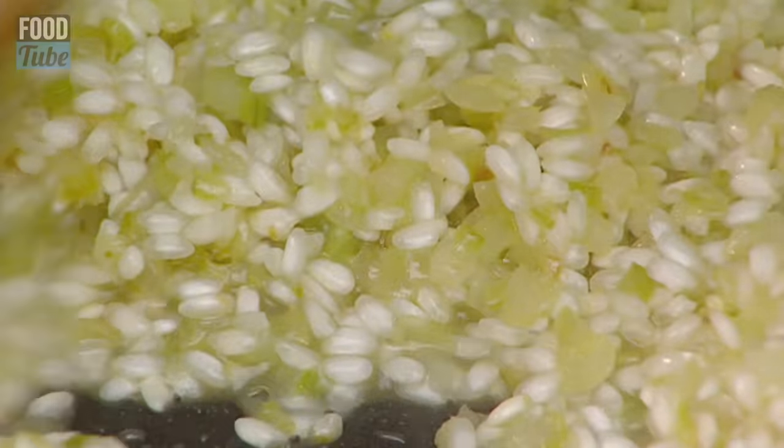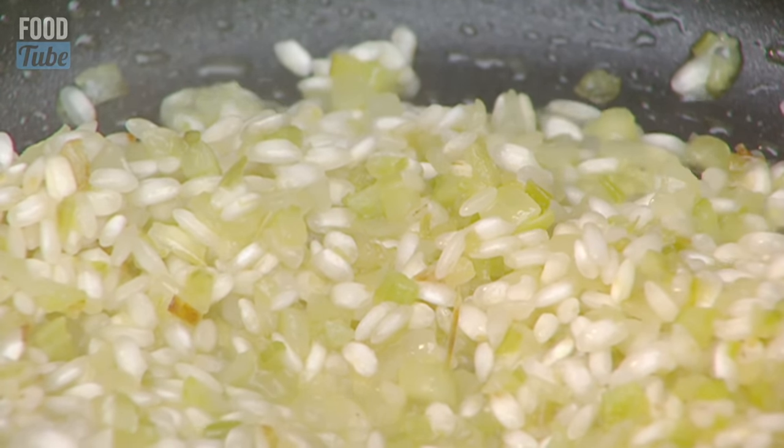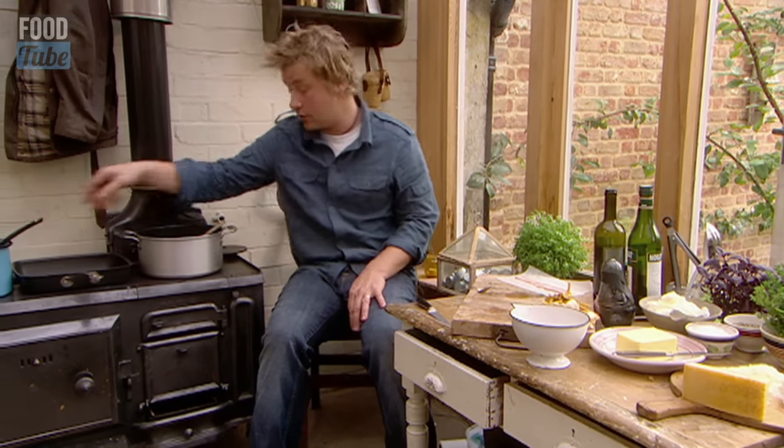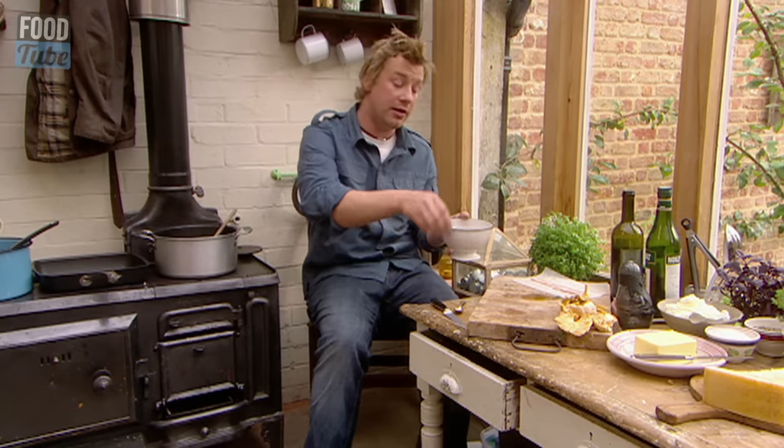So as soon as that's gone in, we stop the frying and we want to go into making risotto mode — adding small ladles of stock every minute or so, giving it a little stir. Literally after a minute...